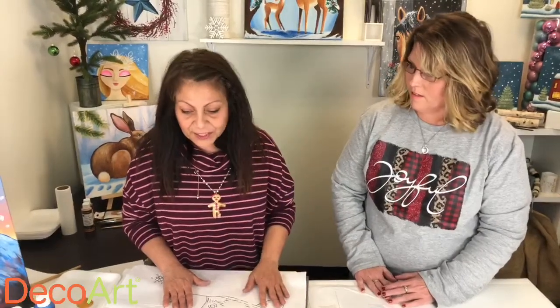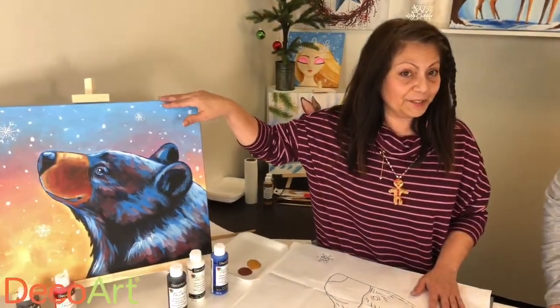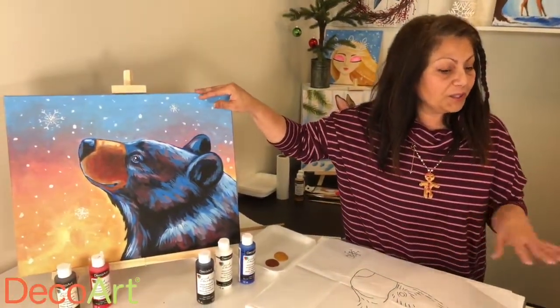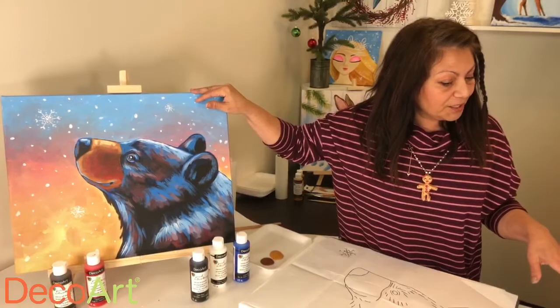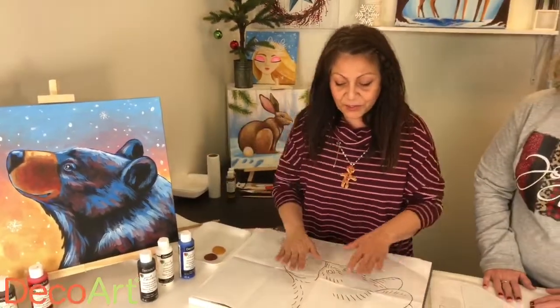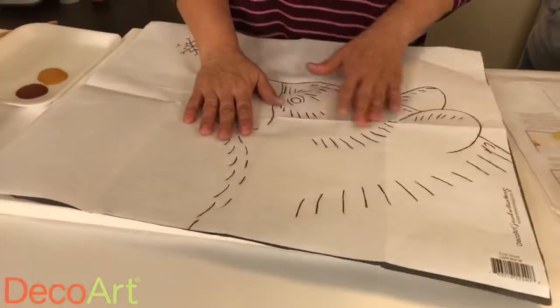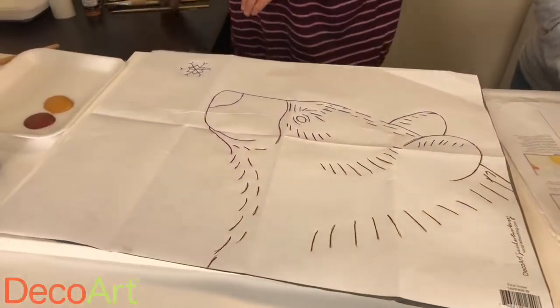I just wanted to show you how you end up with a beautiful painting like this one. After I go through the motions, Christy, I'm going to have some questions for you as far as how the program itself works. So the first step is you put your tracing paper down, then the pattern on top, and you trace it.